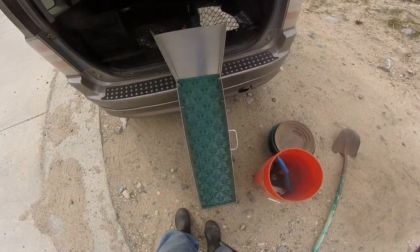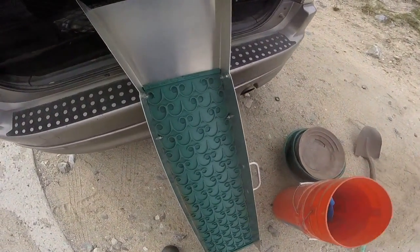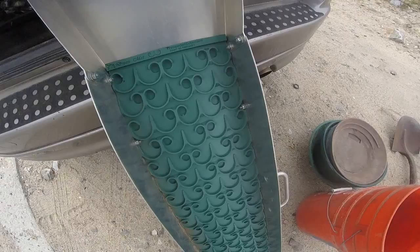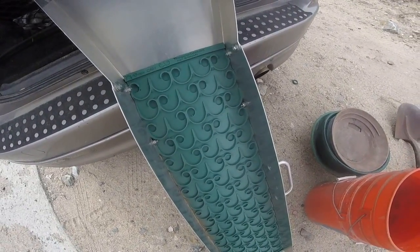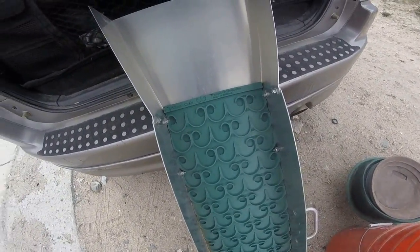Okay, I'm at Cajon Creek, and I'm going to try out my Prospector's Dream Mat, they call it. I've been wanting this for, oh, two or three years now.